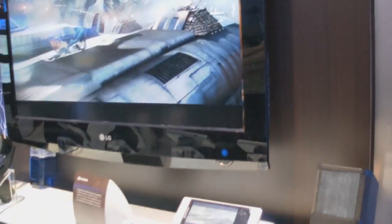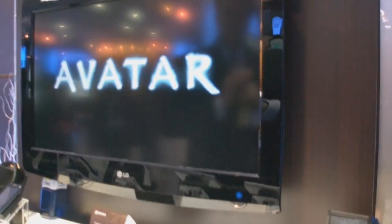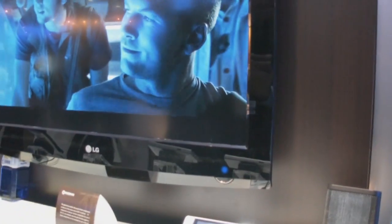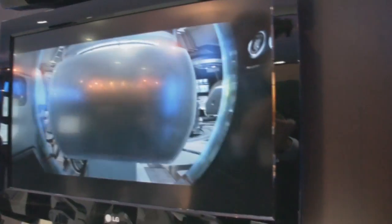It's showing the movie Avatar at DVD quality. The resolution is 720p. You can see the image is very, very beautiful.